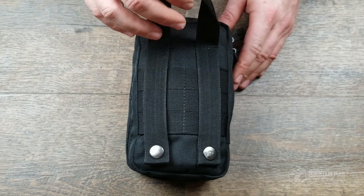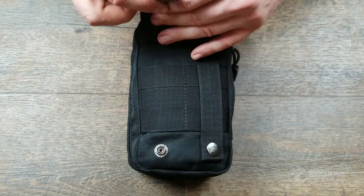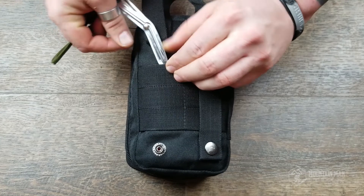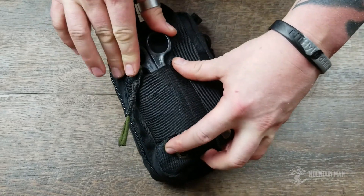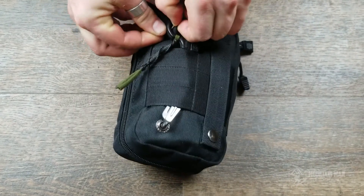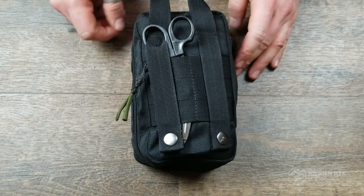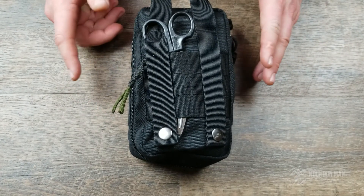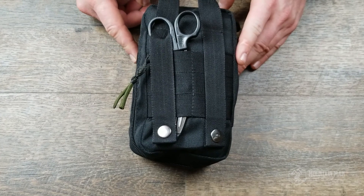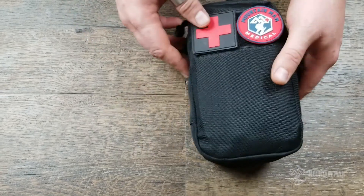On the back we've got MOLLE so you can attach it to your war belt, your backpack, wherever you have MOLLE. I also like to keep shears on the outside — you just run the strap through and secure them in place. That frees up space inside your bag and leaves the shears quickly accessible on the outside so you can cut people out of car seats, seat belts, or whatever you need.